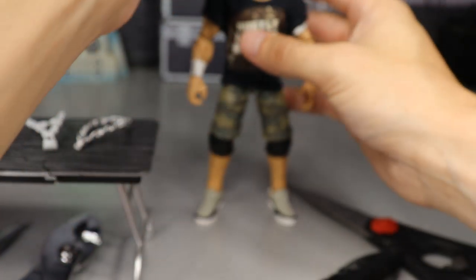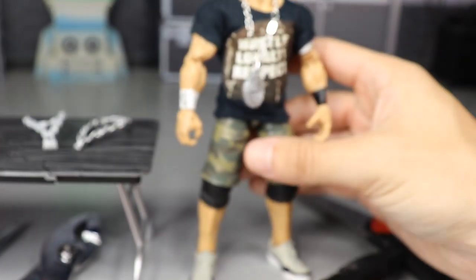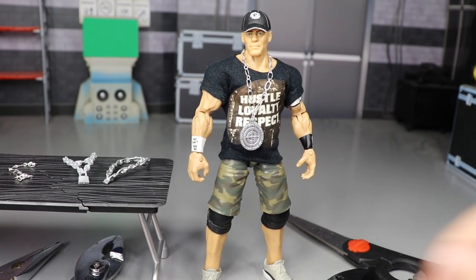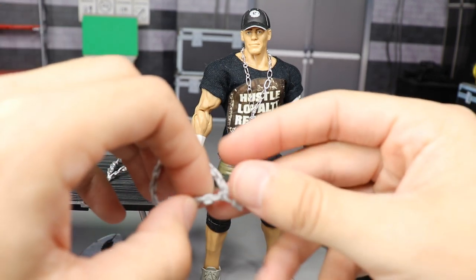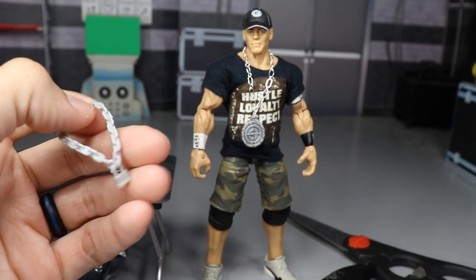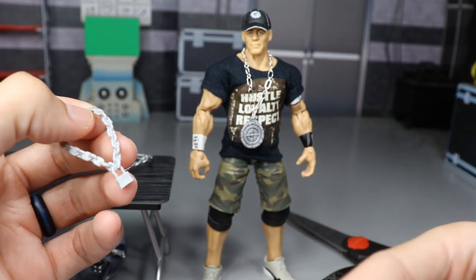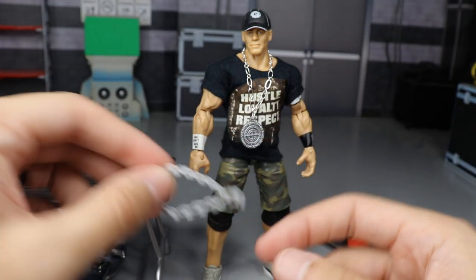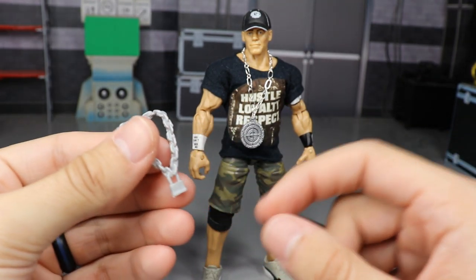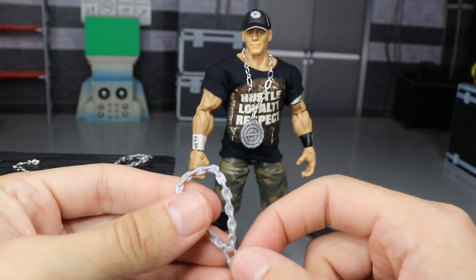Today I'm going to show you exactly how I did it, and I'm going to redo the process with the Word Life chain that came with the second Defining Moments John Cena. I have some chain left and I'm going to take this Word Life chain and see if I can redo the exact same process with it.